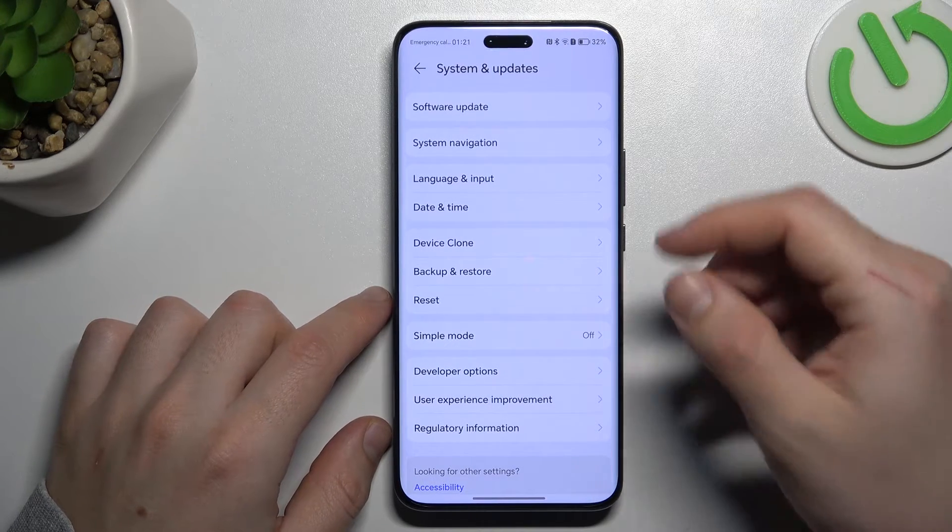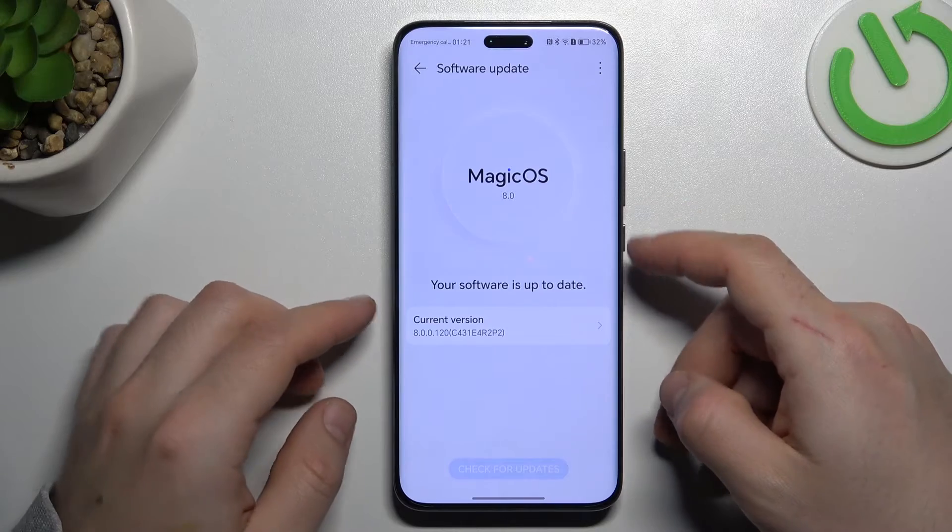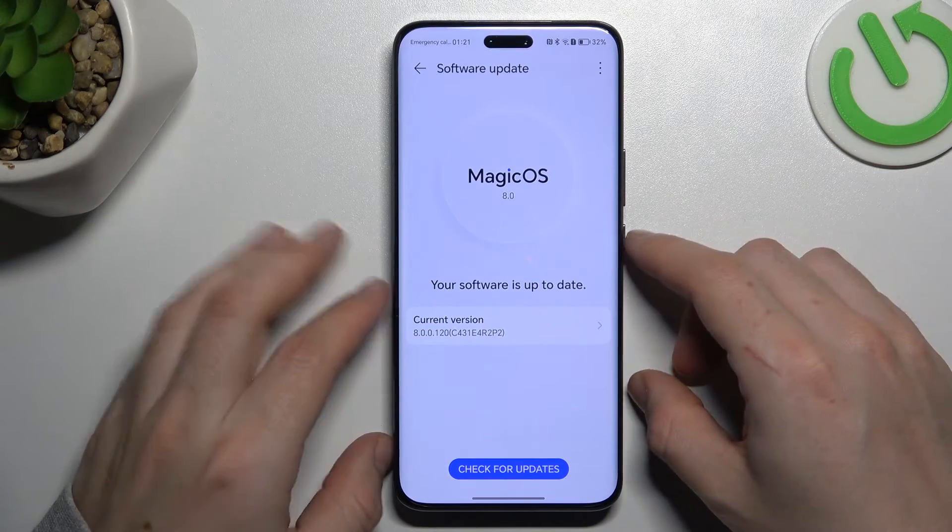In the next step, you can also try to upgrade your system. Go to Check for Updates, and if an update is available, install it and check for your device again.